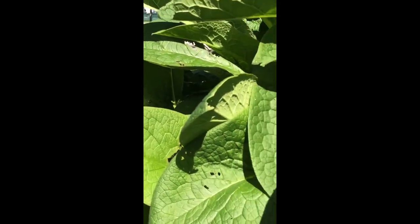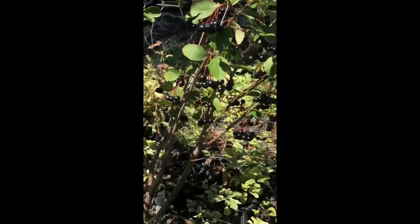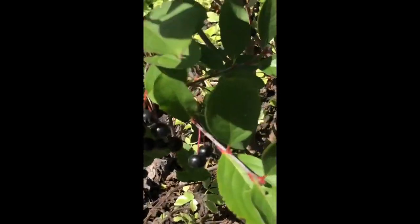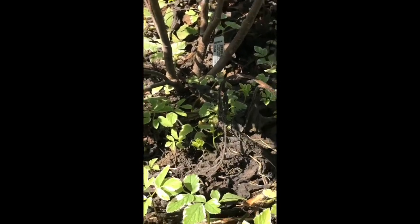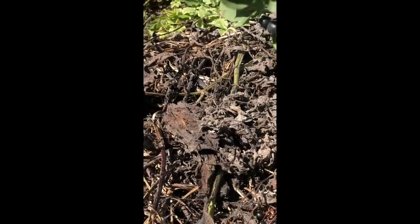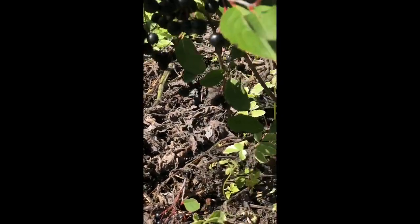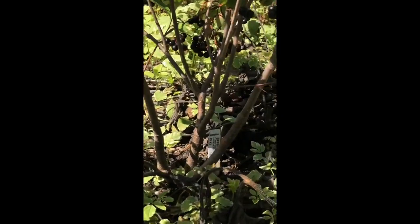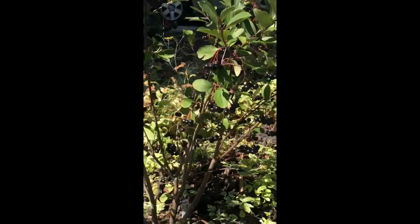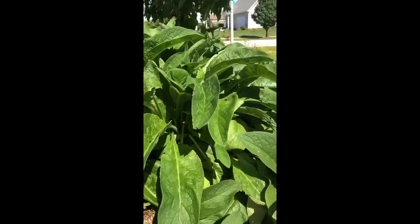Right here is the comfrey, just across the path from the aronia. I will also chop and drop pieces of this comfrey right underneath the aronia to help feed it. If you can see the kind of black, crunchy-looking parts of the plants under there, that's from when I did a chop and drop a few weeks back. This is what the comfrey looks like as it starts to break down, giving all of its nutrients back into the soil to help feed this aronia bush.